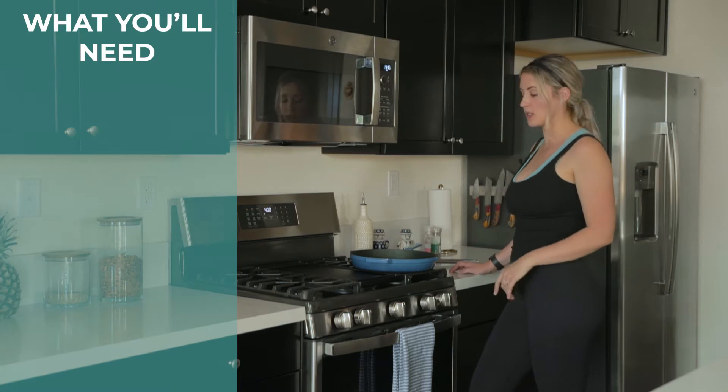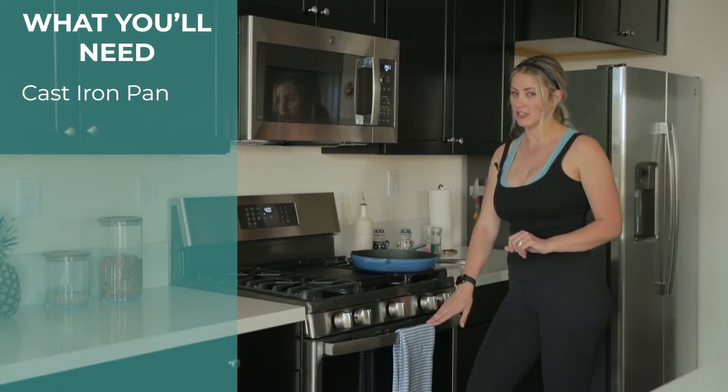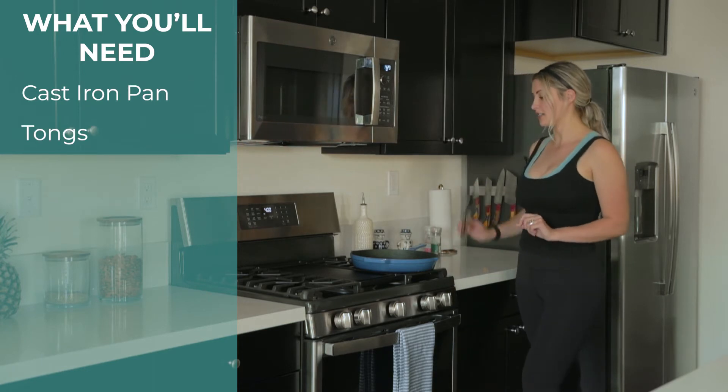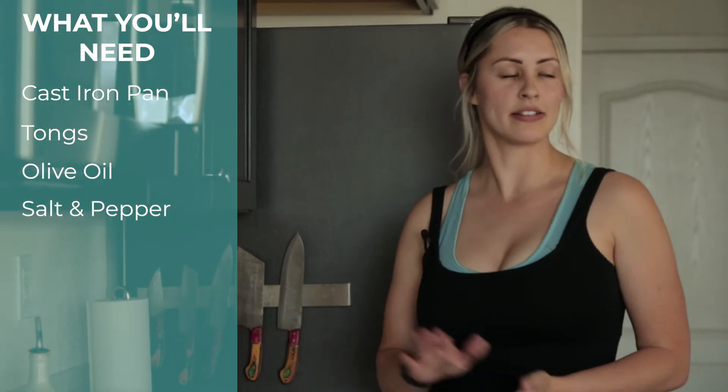To get started for this recipe, you're going to need a cast iron pan, some tongs, olive oil or avocado oil, salt and pepper, and salmon.